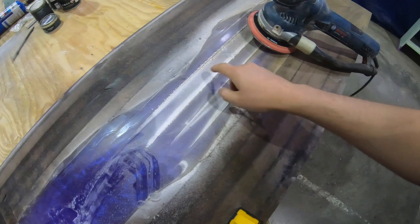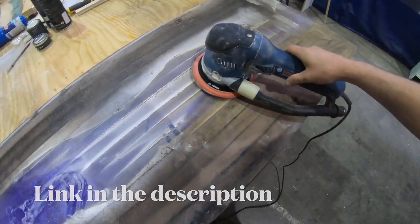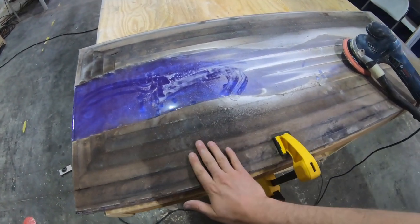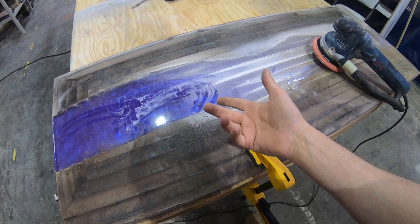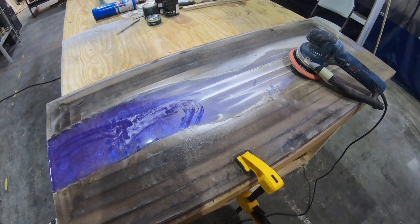We got our handy dandy Bosch and we're gonna go ahead and sand this thing down, then work our way through the grits so we can put some finish on this thing. Let's do it.